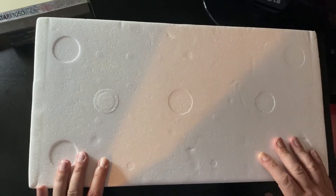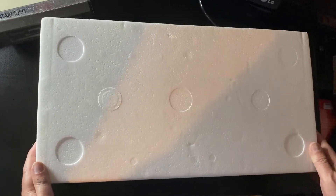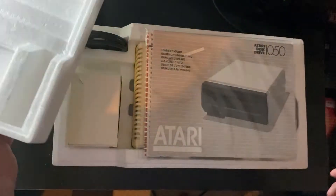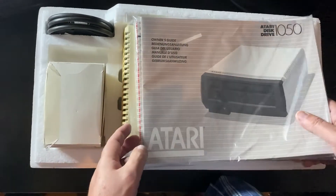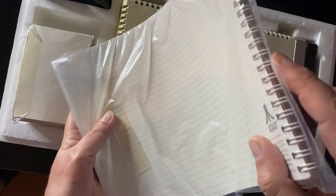Let's open the box. Let's take off the top part of the polystyrene — or as an avid Atari collector would say, one of the internal polys — and put that to one side. Inside you've got the owner's guide and also a guide on DOS 3.